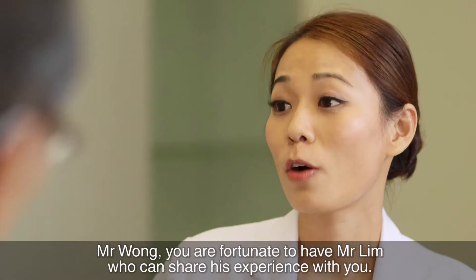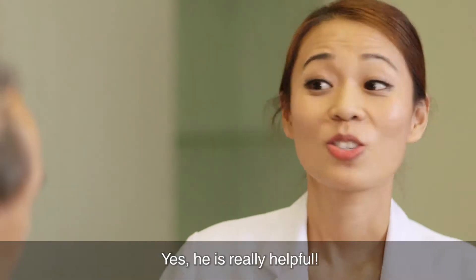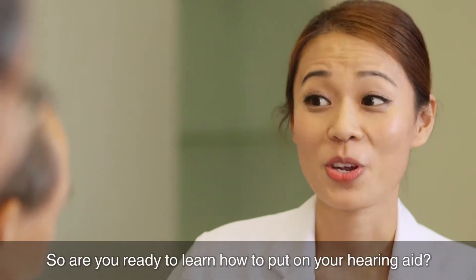Mr Wong, you are fortunate to have Mr Lim who can share his experience with you. Yes, he is very helpful. So, are you ready to learn how to put on your hearing aids?